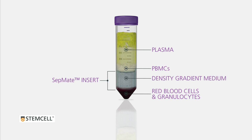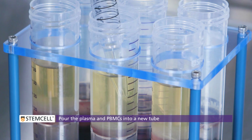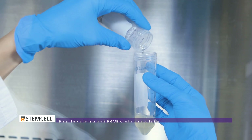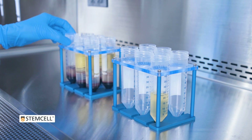The PBMCs and plasma remain above the CETMATE insert. To collect the cells, simply pour the plasma and PBMCs into a new tube, or pipette out the plasma before the pour. CETMATE completely eliminates the need to harvest the cells with a pipette and minimizes variability between separations.